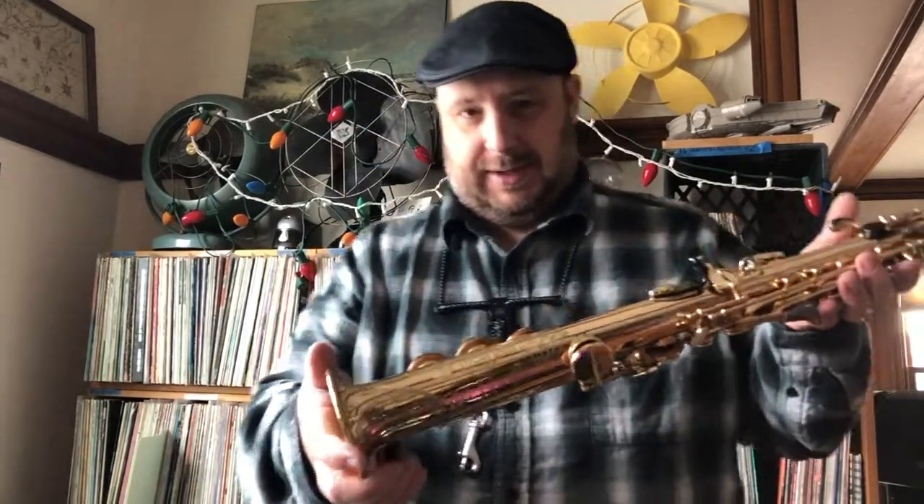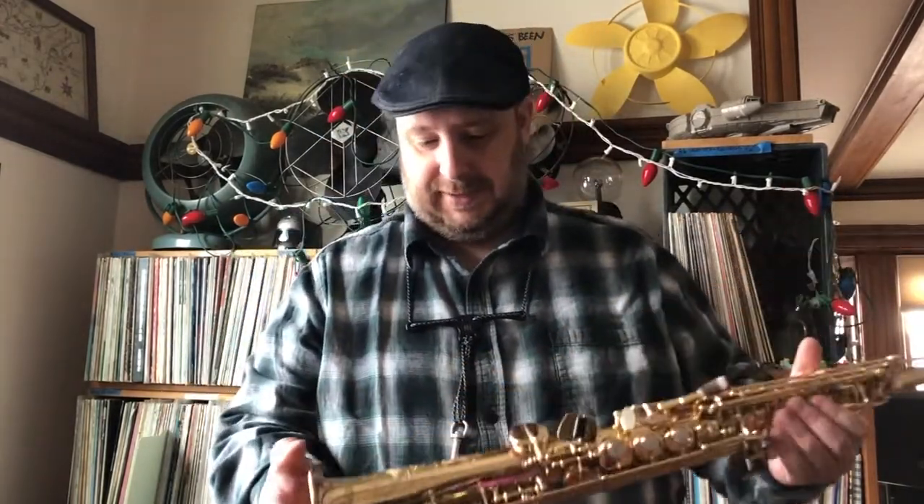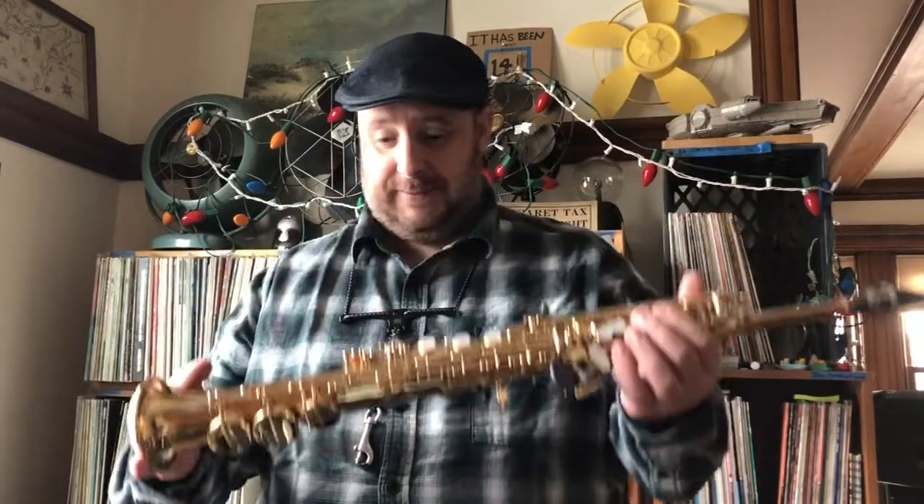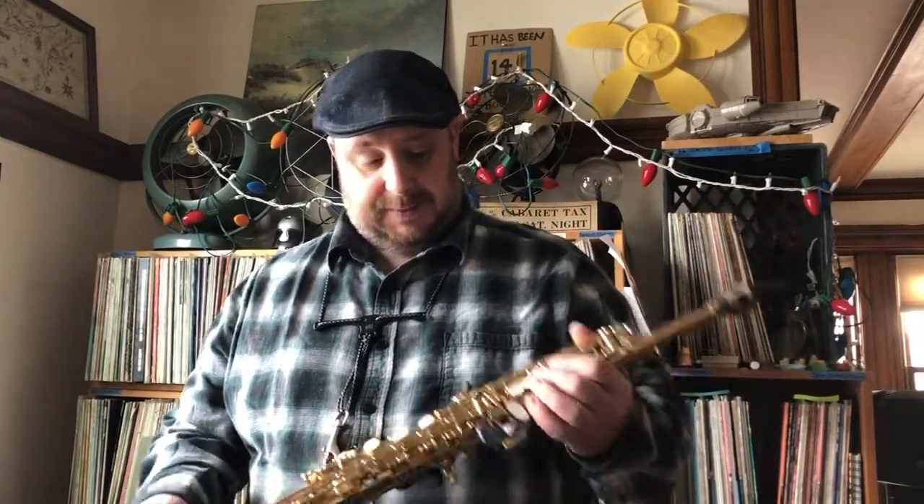I looked at all the different price ranges and I never thought he would go for the Selmer. This is the Selmer Series 2. I bought it in 1995 — it's this one-piece soprano, Series 2. I wasn't sure he would go for the expensive one, so I played the Winstons and the Yamaha. I called him up and told him what I found. He said, 'Why don't you go with the Selmer?' So this was it.